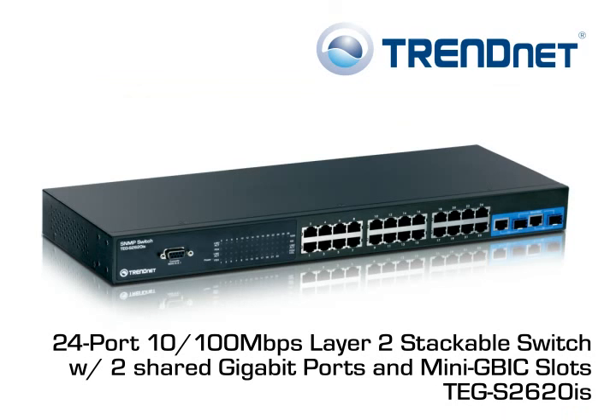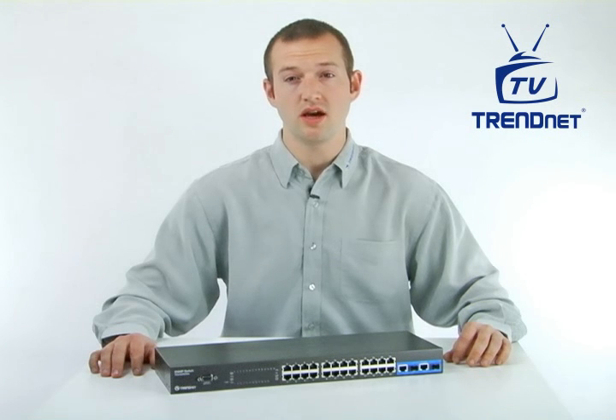The device comes with a generous 5-year warranty. Manage departmental workgroups today with TRENDnet's 24-port, 10/100 Mbps Layer 2 stackable switch, model TEG-S2620IS.